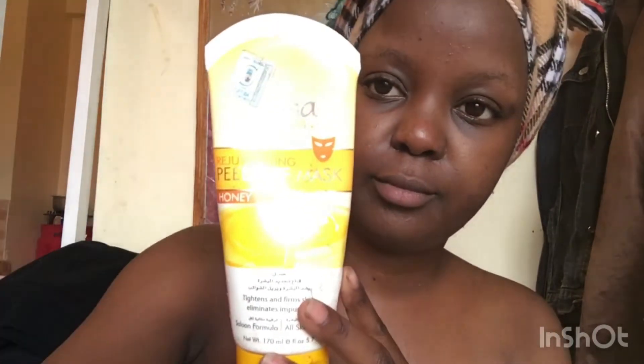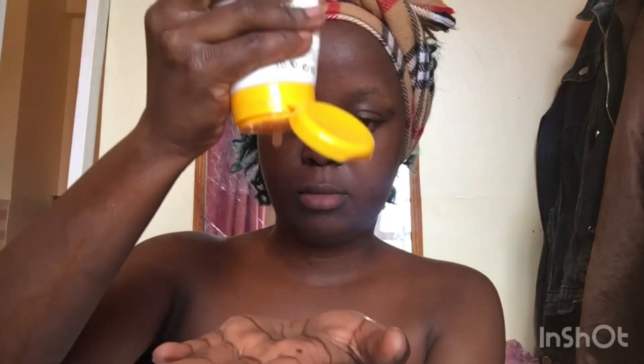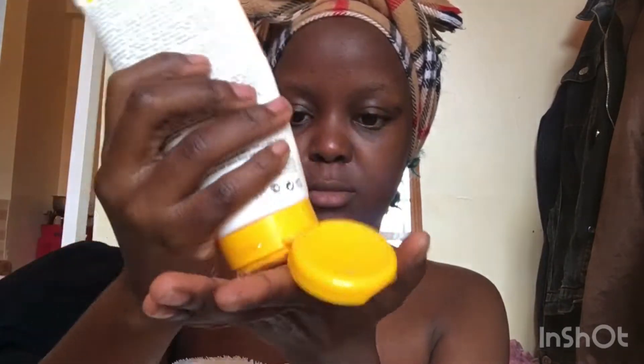Feeling so fresh! The one thing about exfoliating is you start feeling every pore on your face. For the second step I use a peel-off mask from Diana Collection — it's a honey mask. I really like it because I like the smell and I also like honey on my face, so I'm just going in with the honey and applying the mask all over my face.